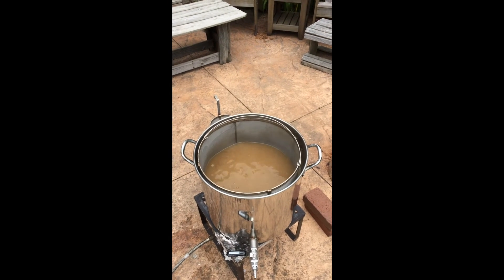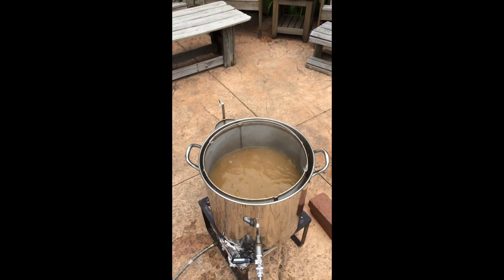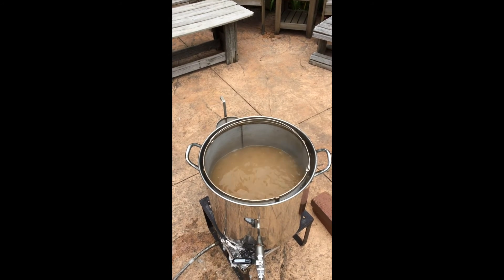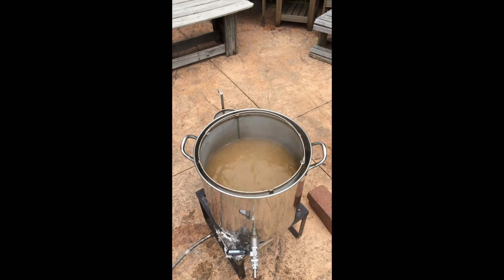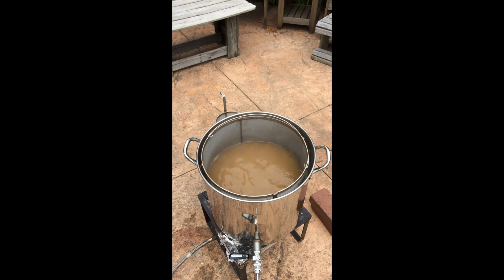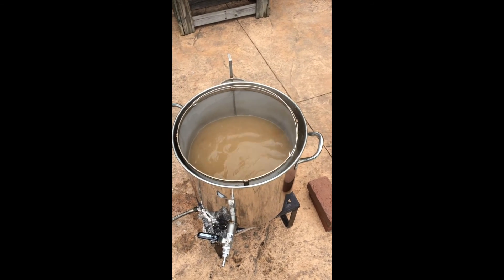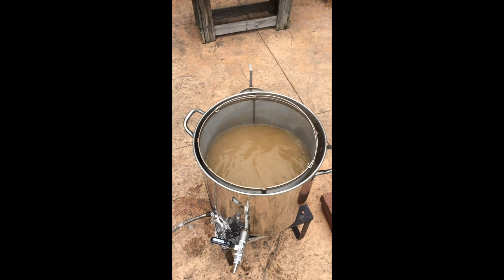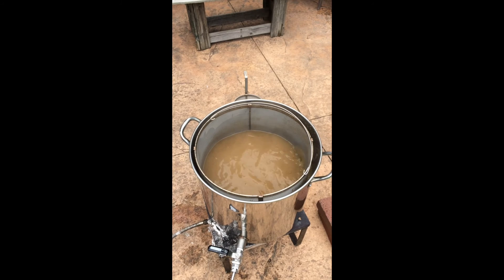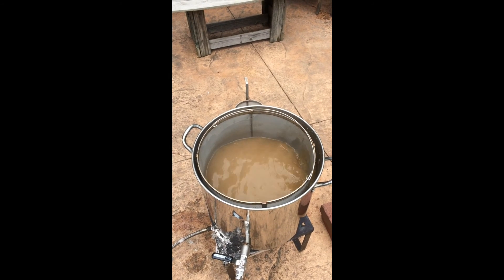We're about halfway through the boil right here, doing a 75-minute boil. I added some hops at the 75-minute marker. I've dialed it in, but as much as I thought using this basket to block the hop trub may be a good idea, I've realized that you do have to be careful about boiling on the outside of the basket. Because of the filter being 400 micron, it does block a little bit of the boiling, and it was splashing over earlier. Just be careful of that.